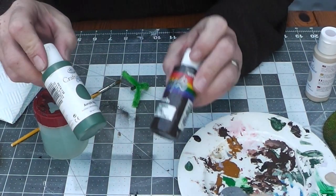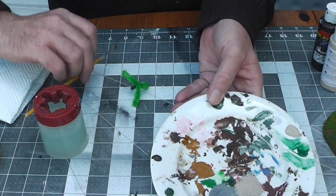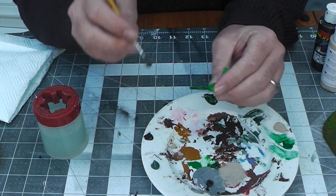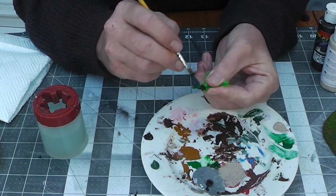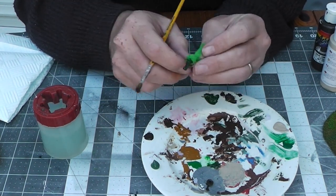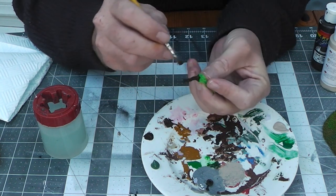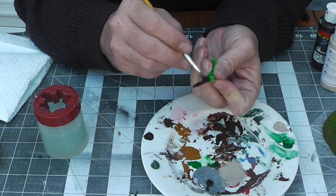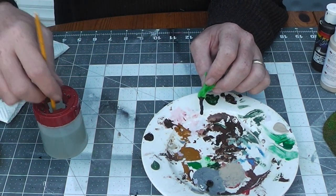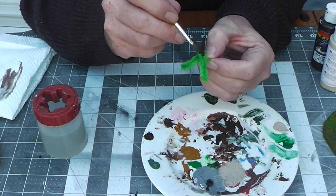We've got some burnt umber and some dark green, and I did get a cream for dry brushing afterwards. So the first thing to do is the trunk — bend these leaves back out of the way. Just grab your brown; I tend to use an old brush and really work it in. What's quite nice is because of the way you melted it, the wrap of the wire underneath actually gives the texture of the trunk — you get that ring effect. Let's just keep working it in. Let that dry a little bit while we wash this out.